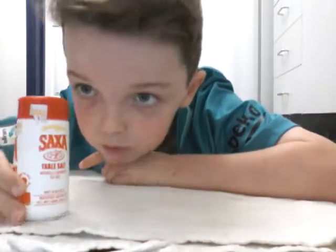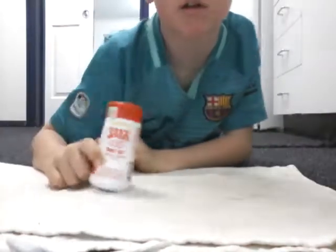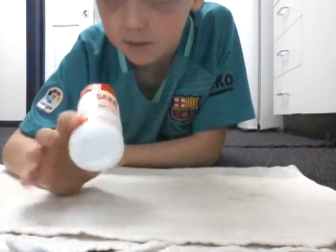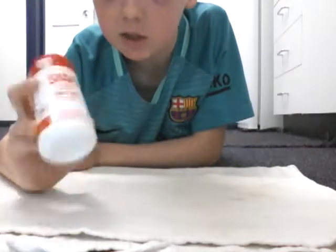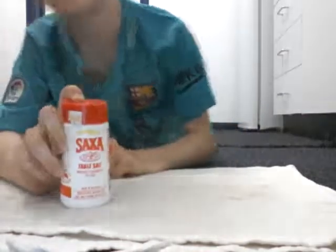Okay, so let's get into it. We're going to be flipping a lot of things, like salt and all different objects. For easy objects you have to do five, and for hard objects like salt you have to do two. Okay, let's get into it.